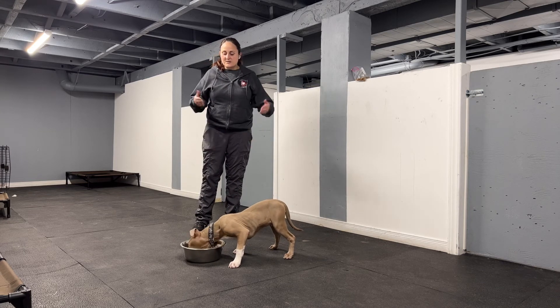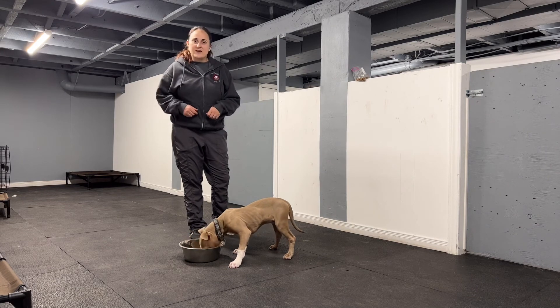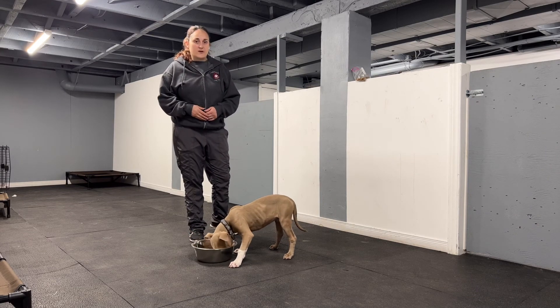And we'll leave it there today. So we'll do a couple sessions of this over time, and we'll keep practicing at his mealtimes and help him out where he needs it as well.